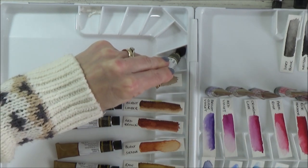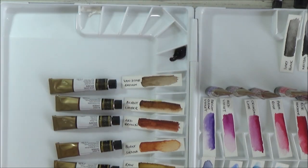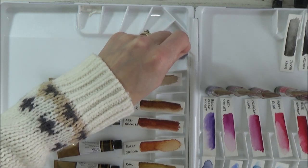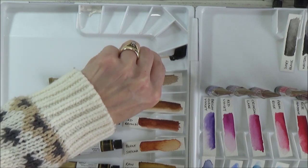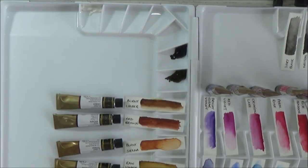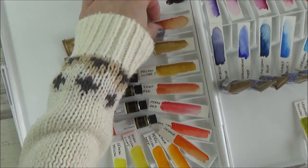My method for filling each well was to squeeze the watercolour tube into one of the corners until I got enough paint, and then to mix the paint with a cocktail stick to get an even consistency, as well as fill in those gaps and disperse any air bubbles. As I filled each well, I removed the swatch cards, keeping them in the same order so I could easily make a colour insert for my palette and not get my colour names muddled up.